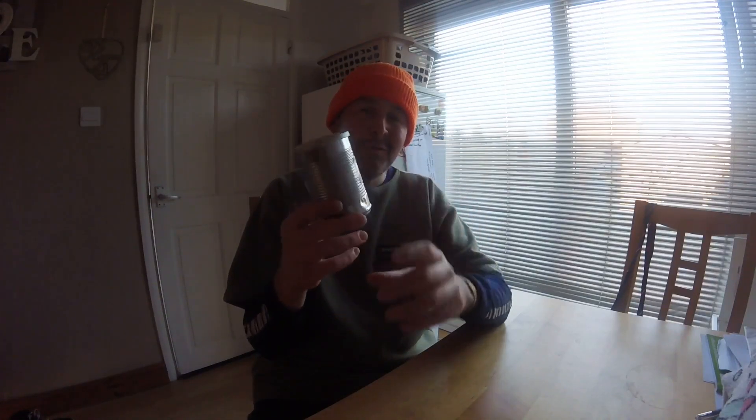So yeah, that's it really. I just wanted to show you this survival kit — not the contents; I'm not interested in the contents because you can put in there what you like. It's basically just about the container itself.